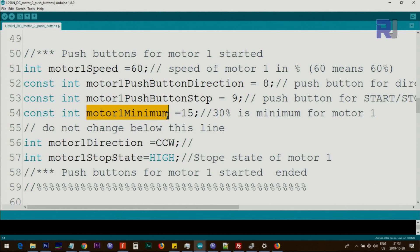Because motors need some initial PWM value to start moving, you can set it to zero or a certain value. For the direction of motor 1, we put some initial value — this will be updated to CCW or CW when you push the button. The motor start/stop state holds the push button state for start and stop. If set to HIGH, the motor is stopped initially; if set to LOW, the motor will run as soon as Arduino starts.